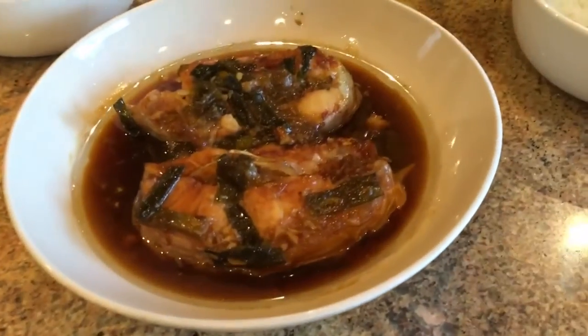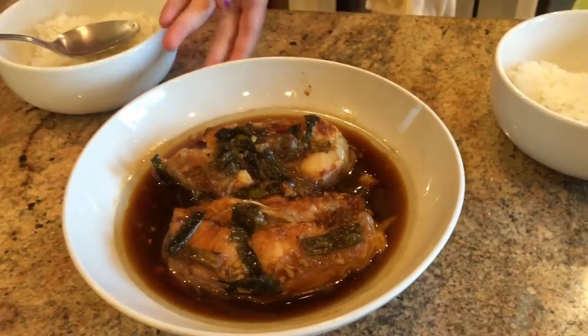Hey guys, we're back. My mom just did a quick release and it was really hot so we waited for it to cool down. This is what it looks like.